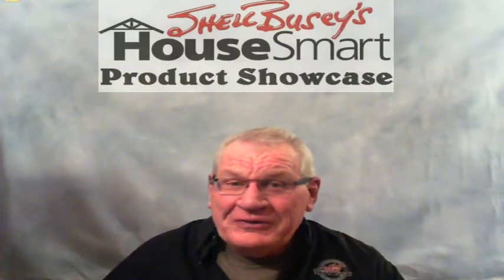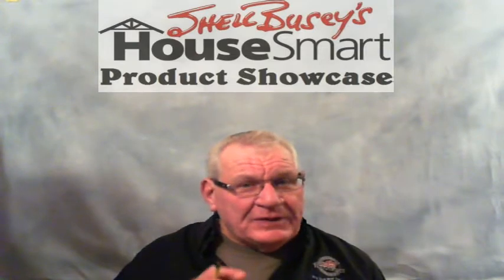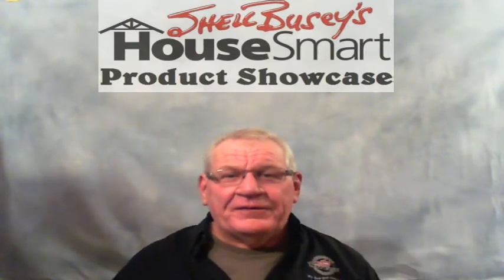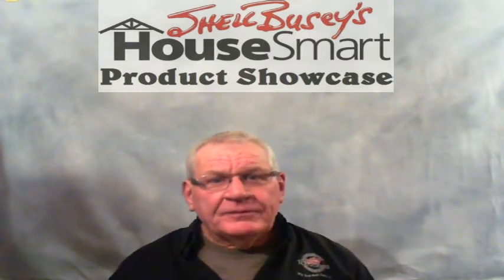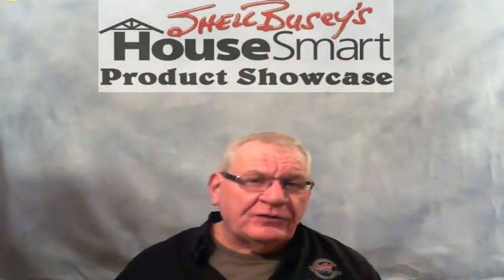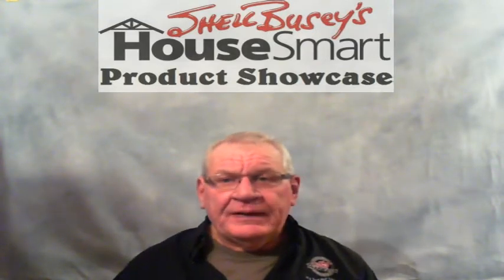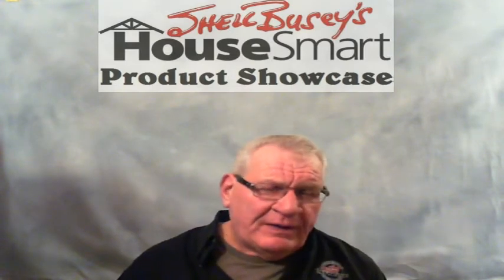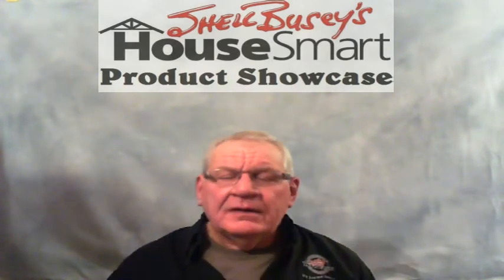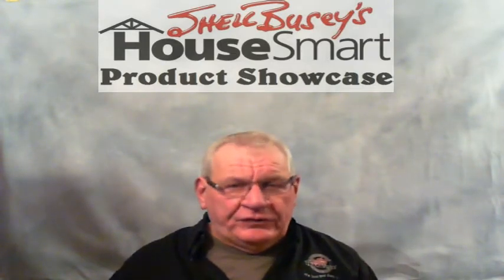Hi folks, welcome to my HouseSmart Product Showcase. We've got the information and the education, but let me show you one that you'll have great difficulty finding unless you happened to sit in one of my presentations at a home show, possibly on the radio program, or it might have even been a booklet I gave you at one time or another, entitled 'Keeping the Heat In.'